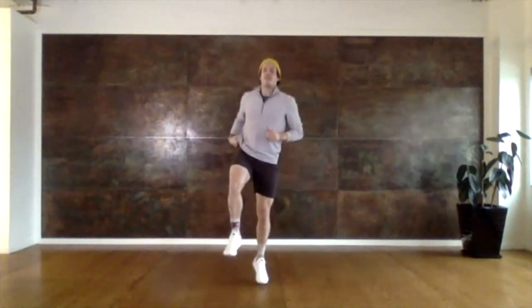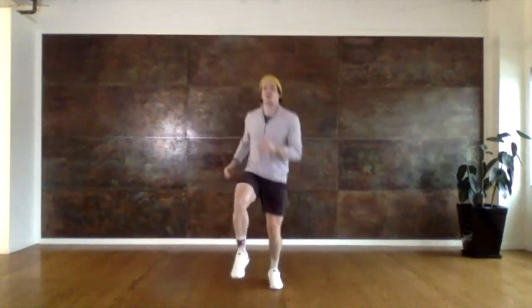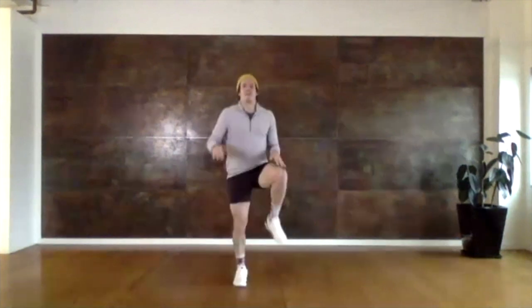Now we're going to switch back and forth with our feet — we're going to do fewer jumps in between switches. Go back to left, back to right, and left, and right. We're going to go faster, right and left. And now only one bounce on each foot. See if we can bring those knees all the way past our waist and hit them with our hands.